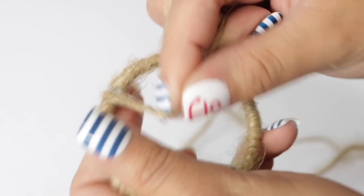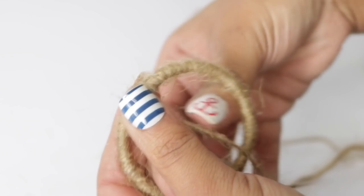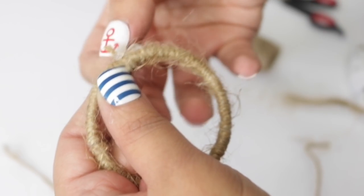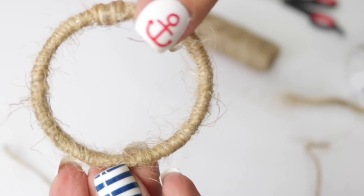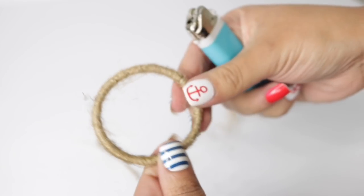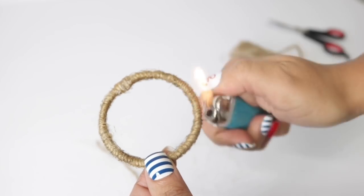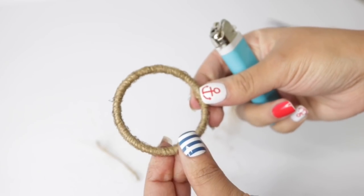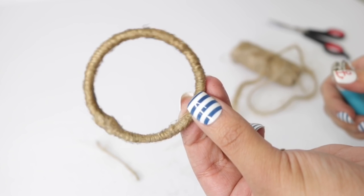Once you get to the end, make sure you cover it really well so you can't see it, then grab your scissors and cut the little bit of excess. Hold it down with a bit of glue — I'm using my nail so I don't get burned. Look how fuzzy this looks — I'm going to grab my lighter, and here you can see how quickly all those fuzzies burn off. It completely changes the look, and you want to work quickly so you don't have any fire hazards.